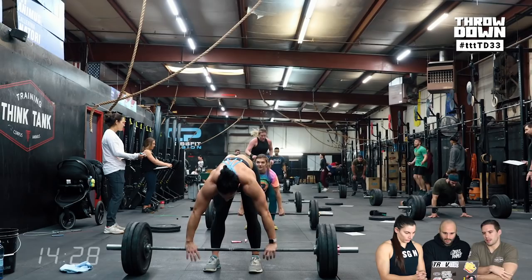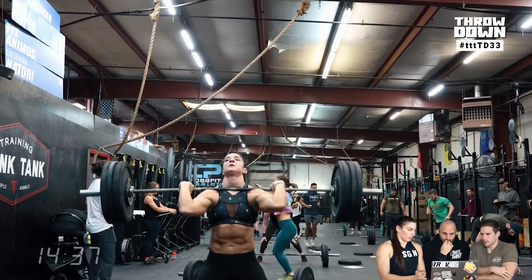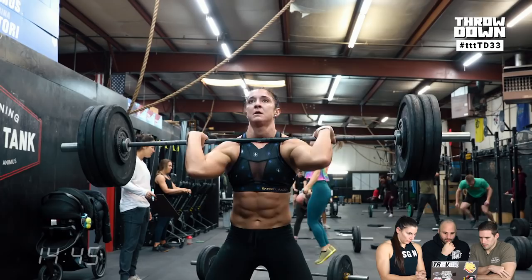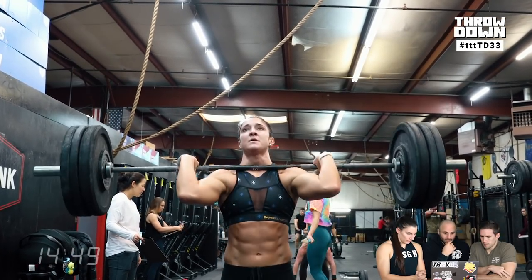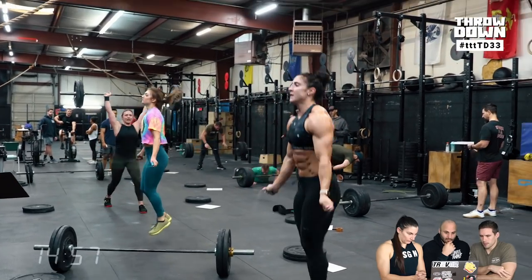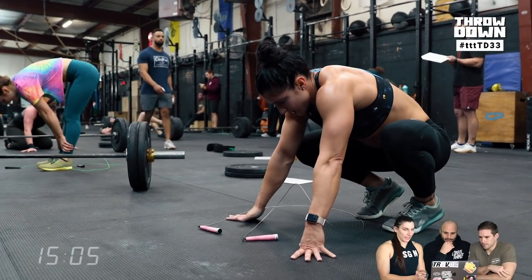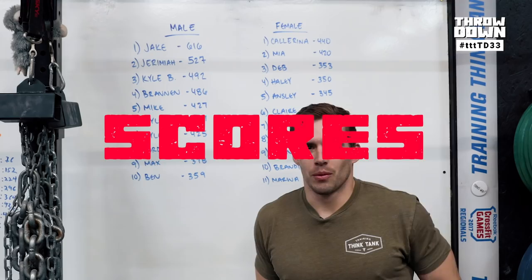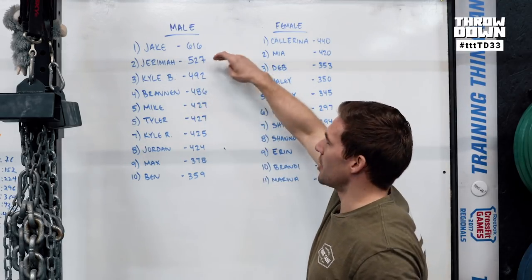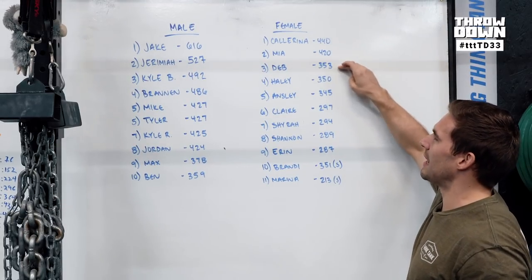Coming to the close of the workout — Kalarina finishing her final sets. Scores on the male side: Jake with 616 (two rounds into the 225 bar plus some burpees), Jeremiah with 527, Kyle B with 492 to round out the top three. On the female side: Cal at 440, Mia at 420, and Deb at 353. Go beat those scores.